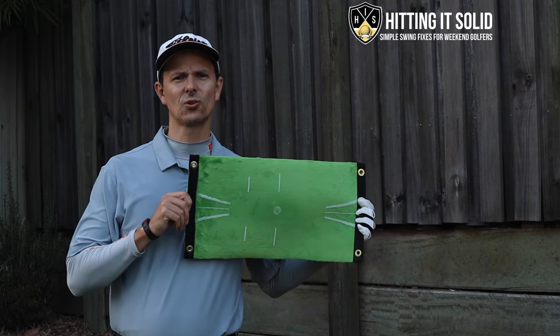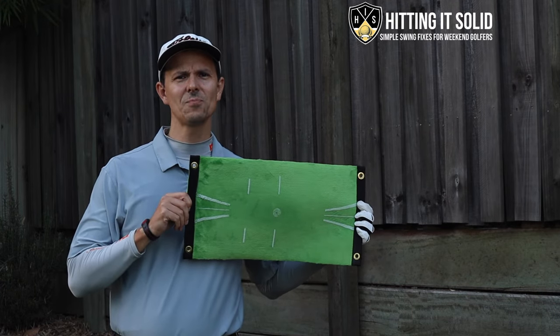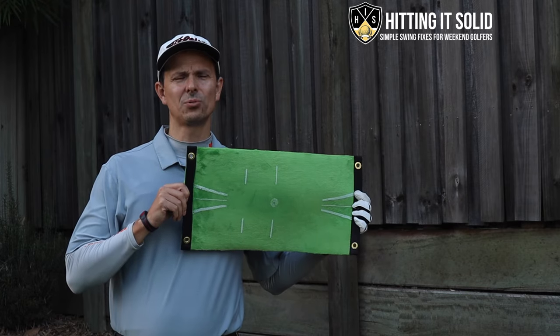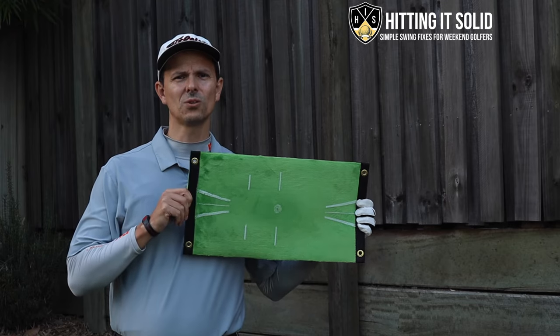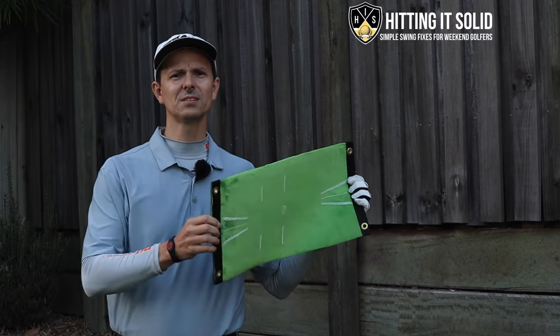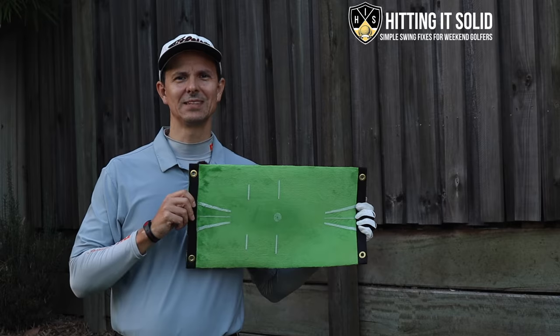I'm going to show you this fantastic golf training aid you can practice at home to really improve the impact you make on your irons. You'll be able to compress them, hit them a lot more solid, and you can prove all of this right from your very own home. Let's get started.